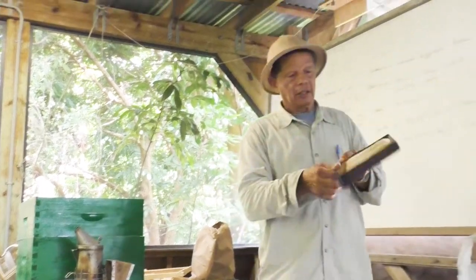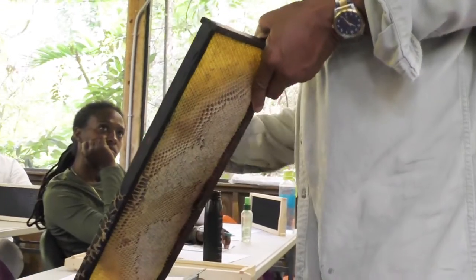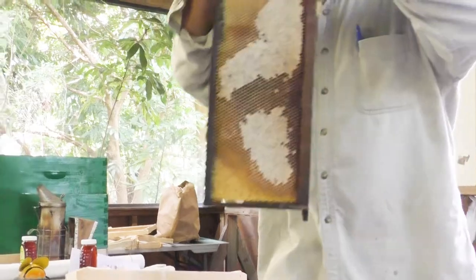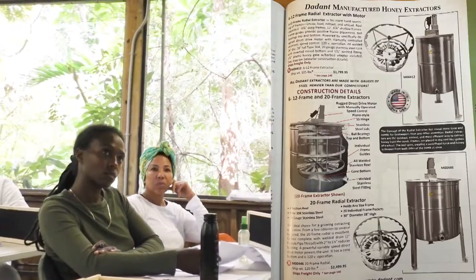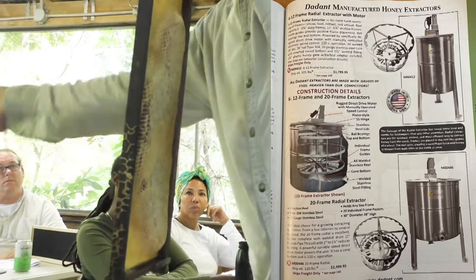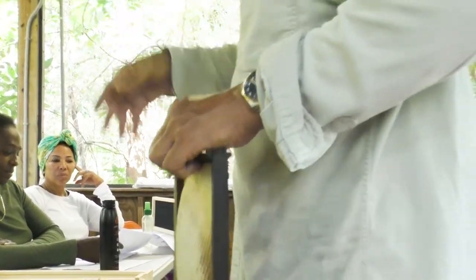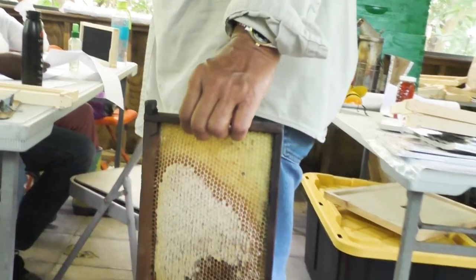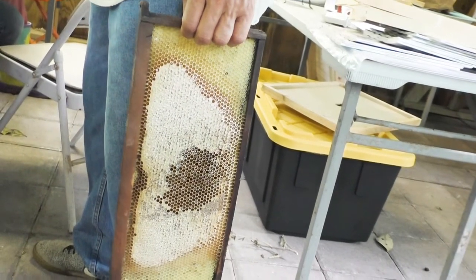You have to cut this wax off to expose all the cells for the honey to extract. When you expose the frames and put them inside the extractor, it starts to go around. The centrifugal force sends the honey out — the honey flies out on the inside of the drum, goes down to the bottom, and you stream the honey out and put it in buckets. If it's a small operation, or you can pump it into drums.